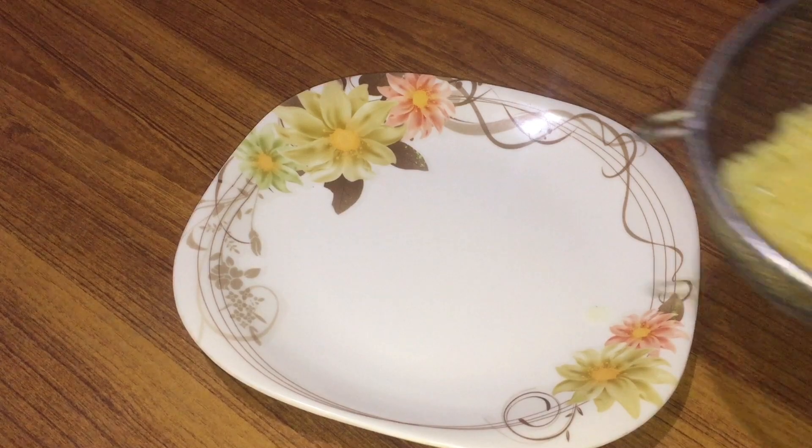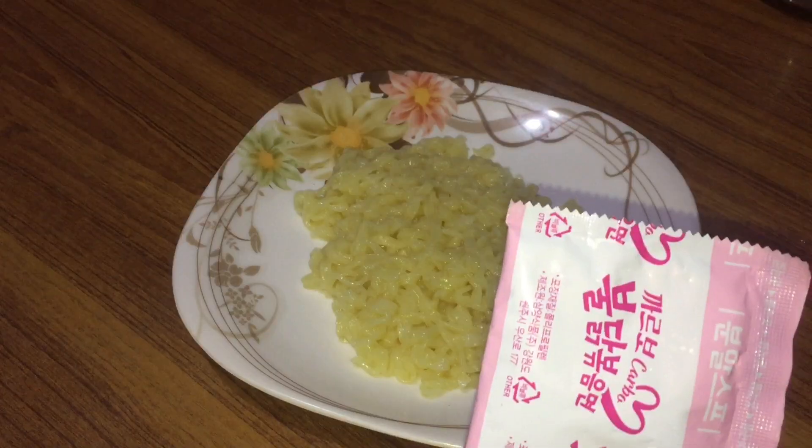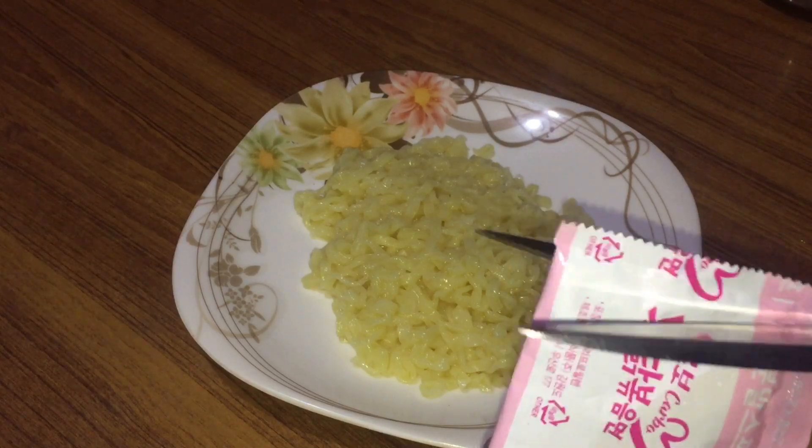I'm going to cook rather than any other egg-colored egg. I'm going to mix the egg a little.